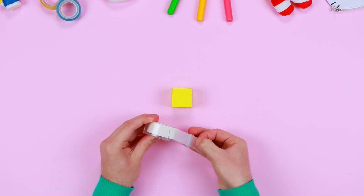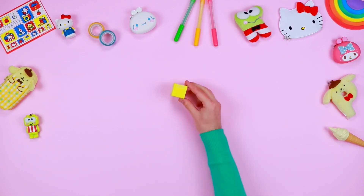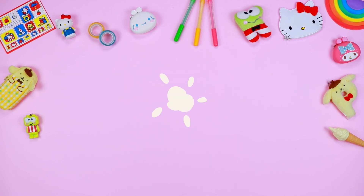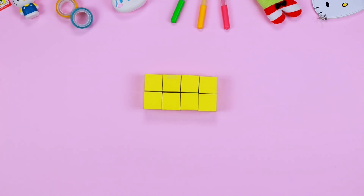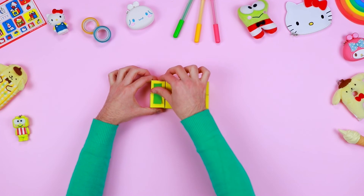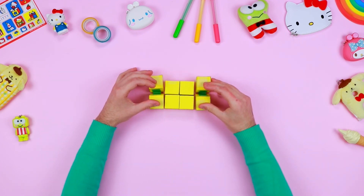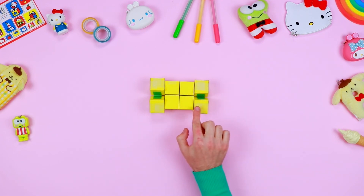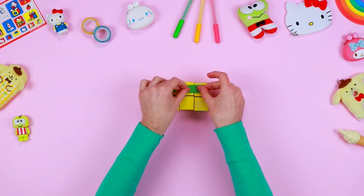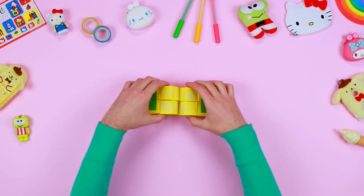Repeat the same procedure to assemble the remaining seven cubes. Now arrange the eight cubes one next to the other. Take a piece of adhesive tape and fix the two side cubes on the left, then do the same with the ones on the right. Rotate the four cubes you've just fixed and block the four pairs with some adhesive tape. Rotate the cubes once again and add some more adhesive tape.